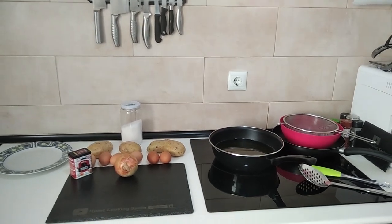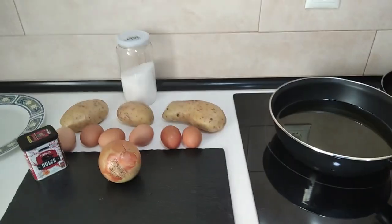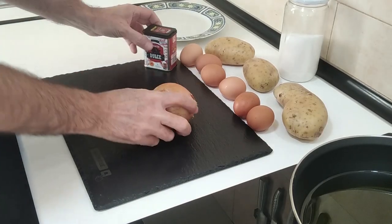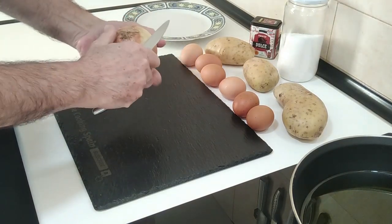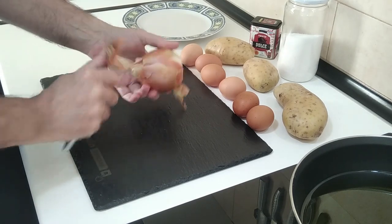Hello and welcome to Home Cooking Spain. Today I'm going to be cooking a decent Spanish omelette for lunch, so let's do it. Let's get this onion peeled first of all and then we'll do the potatoes.